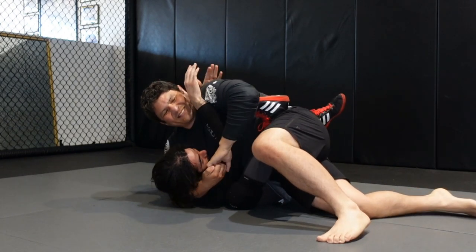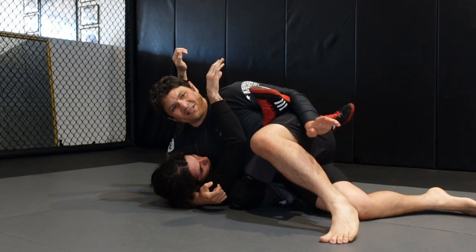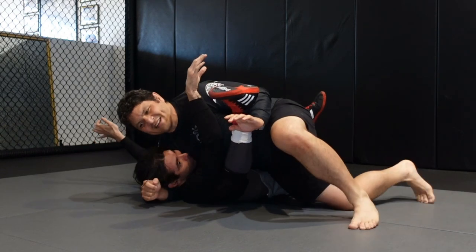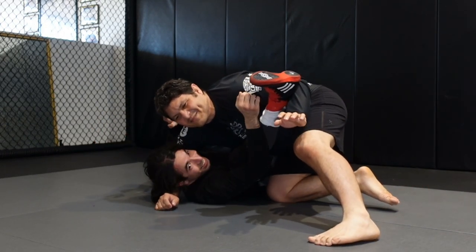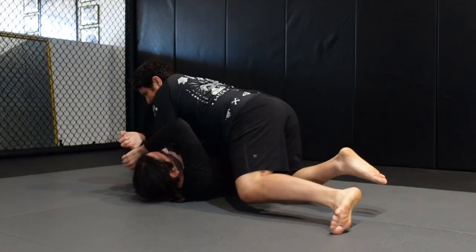You can go for a toehold here. Or if you want to pass the guard, you come up this way. Keep a lot of pressure on him — I would do it with a lot of pressure — but to relieve a little pressure from Jonathan so you can come up and then do your standard guard pass.